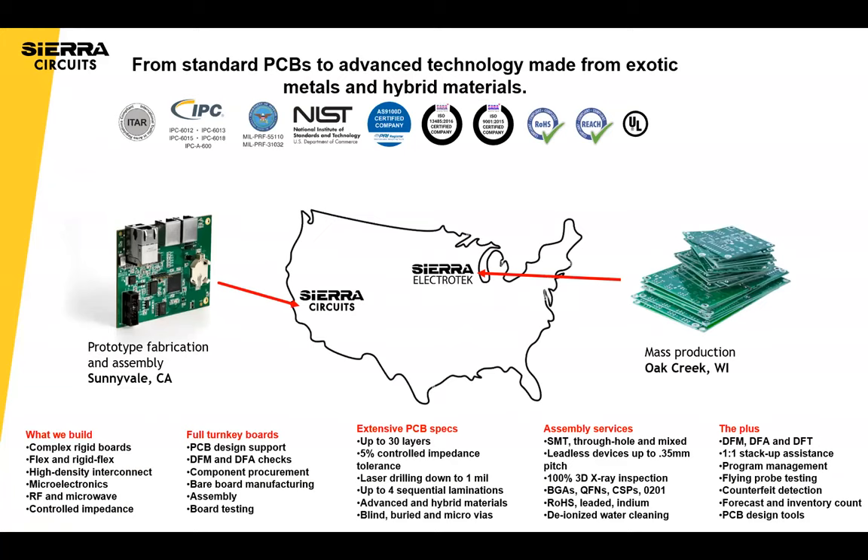Some exciting things are happening at Sierra. We've been a prototype manufacturer for about 30 years in Sunnyvale, California. Last year we acquired a production facility in Oak Creek, Wisconsin, which allows us to manufacture larger volumes at a lower cost. The right type of business for that is higher value production with NADCAP or ITAR certification requirements, specialty boards, but more at a volume stage. We also have volume assembly as well — prototype and volume assembly — helping customers along their journey from prototype to production.